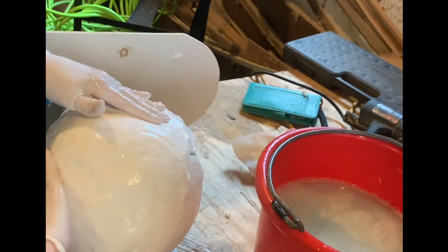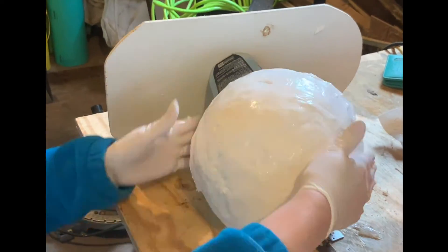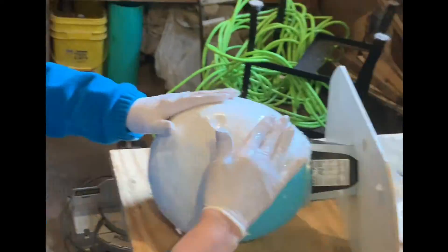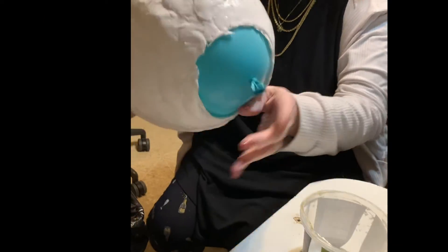This is similar to some of the Christmas ornaments that I made, in that it's sped up about eight times because it gets a little boring. I end up with a hollow mold.